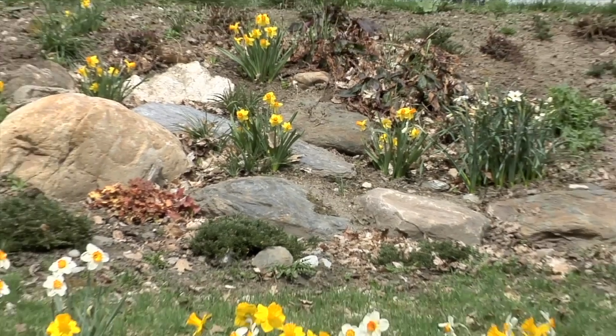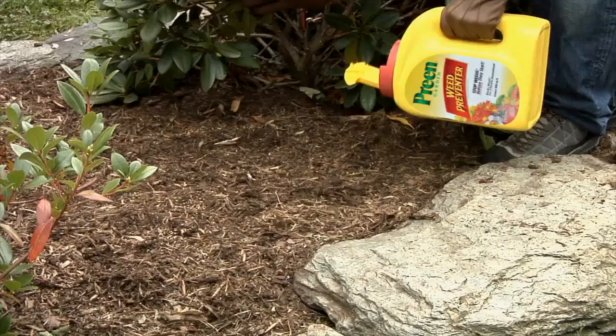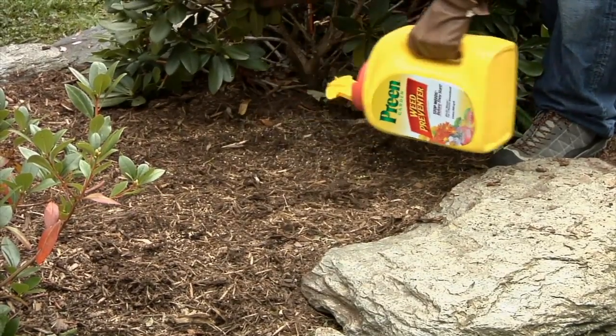You can start your Preen routine any time before or during the growing season. There are always new weed seeds ready to sprout. Early spring is the optimal time to apply the first round of Preen, but it's not the only time to apply a first round. Any time you begin, Preen will start to work preventing new seeds from sprouting and rooting.